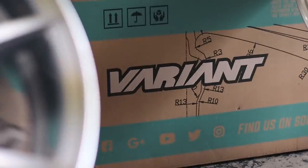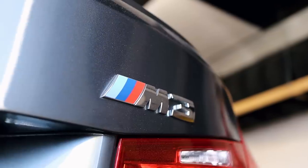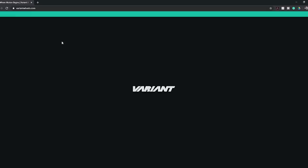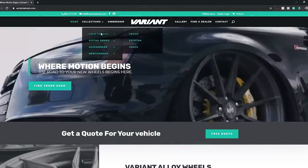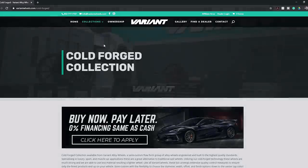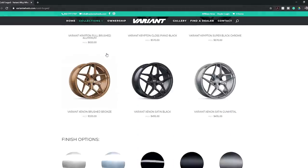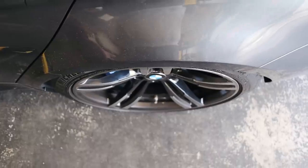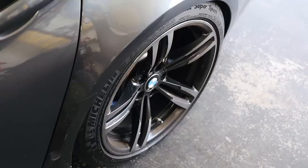A quick reminder — these are Variant Argon wheels. You can check them out at VariantWheels.com and I even have my own discount code to save you 20% off a set of wheels and get you free shipping. Check the link down in the description below. I'll have a link to these exact wheels along with a bunch of their other wheels and my special discount code. But let's get these stock wheels replaced and see how the Variant Argons look on the car.